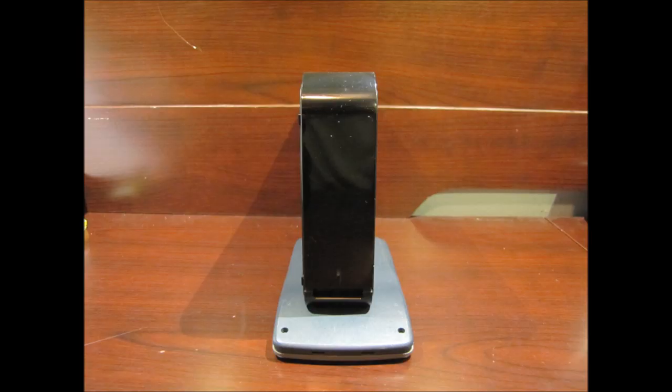There's a little calculator there propping it up so you can get a good look at the front. When you plug it in, all you have is a little blue light, and it will blink when it's accessing the drive.